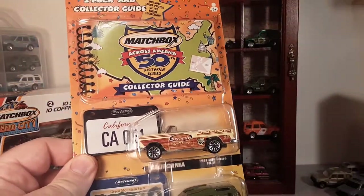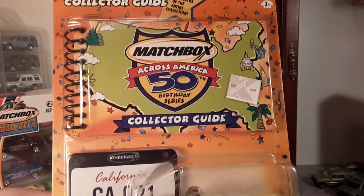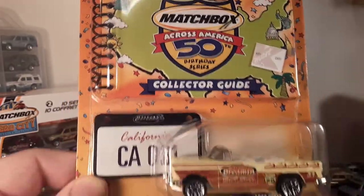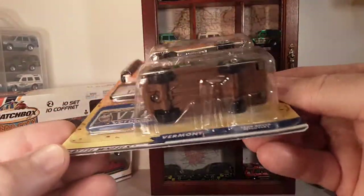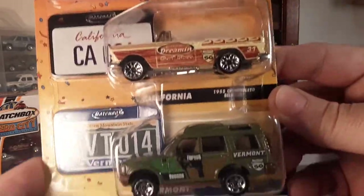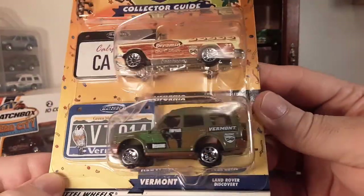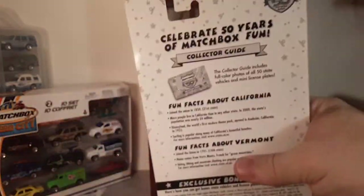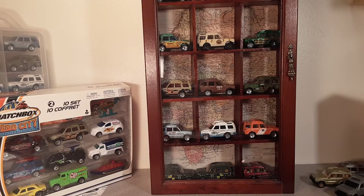Then it also came out in a two-pack with a collector's guide from Matchbox — I got this one from Kmart, it looks like. Little collector's guide, and they all came with little license plates in them, just a little plastic license plate. This one came with, what is that, a '55 Chevy Bel Air. Pretty neat. So that was kind of exclusive. That was still in 2002.